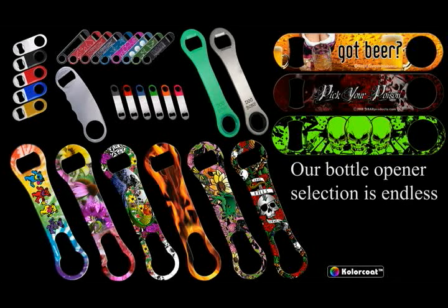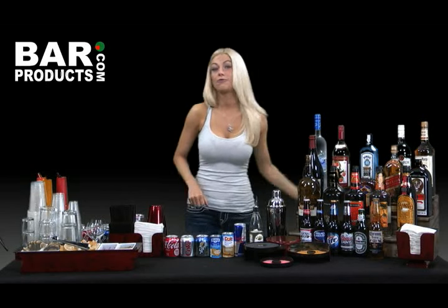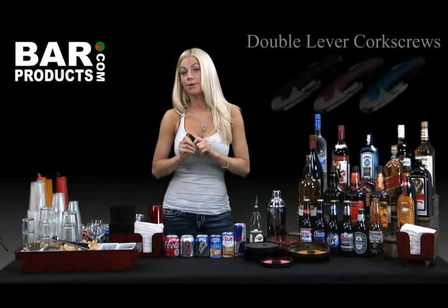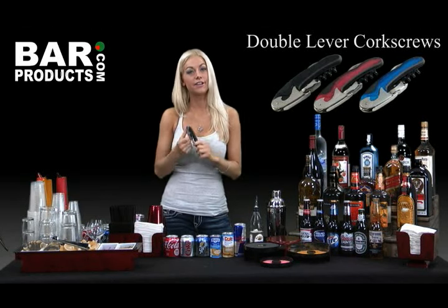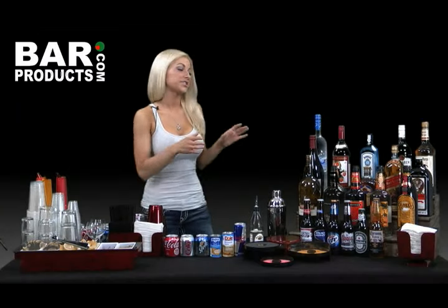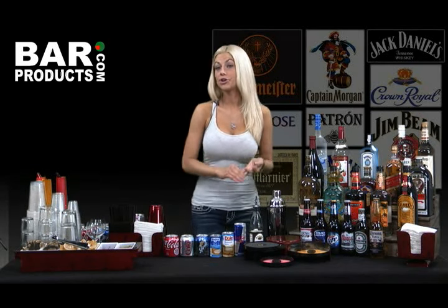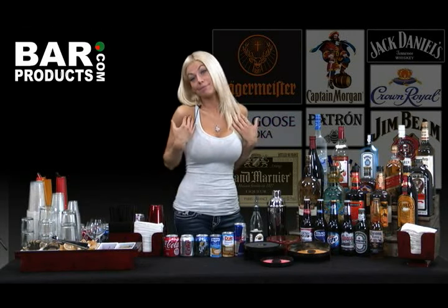So along with your liquor and beer, you're definitely going to get a few bottles of wine for your party. Therefore, you'll need some kind of wine key. We offer many different types of wine keys at BarProducts, but I'm going to suggest the double-lever corkscrew — I find it to be the more user-friendly, durable option — but of course you can go with the winged corkscrew or whatever you happen to prefer. Over here you'll see my suggestions for the basic liquor, wine, and beer to stock up on when planning your grocery list. Any of these bottles can be switched out for your favorite brands.